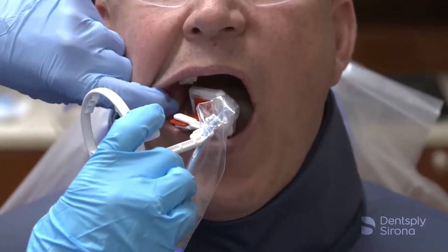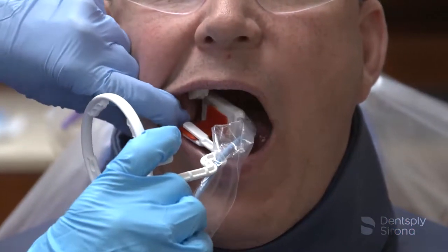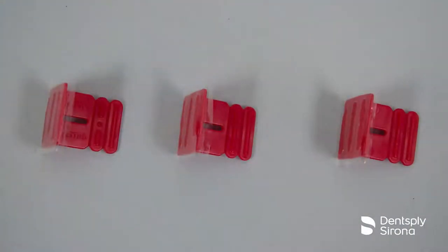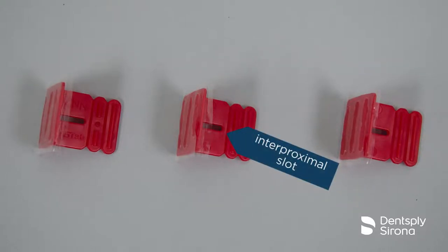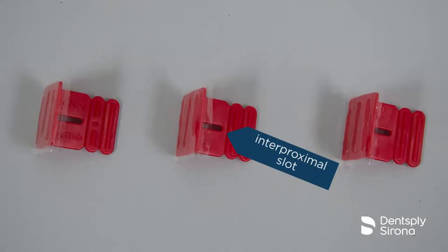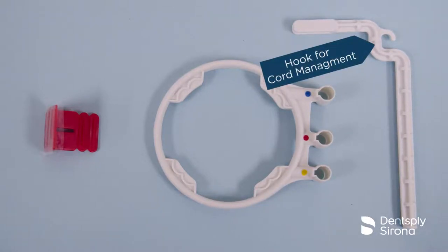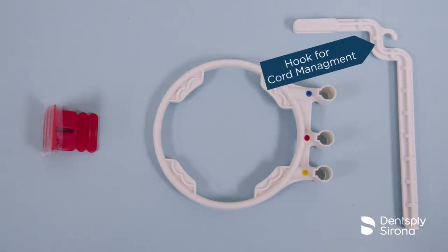the FastTab bitewing holder has a permanent adhesive to keep the holder from moving or separating from the sensor during the procedure, is molded with an interproximal slot designed to help prevent overlap, and is available with an optional positioning arm and ring to accurately align the x-ray cone with the FastTab bitewing holder.